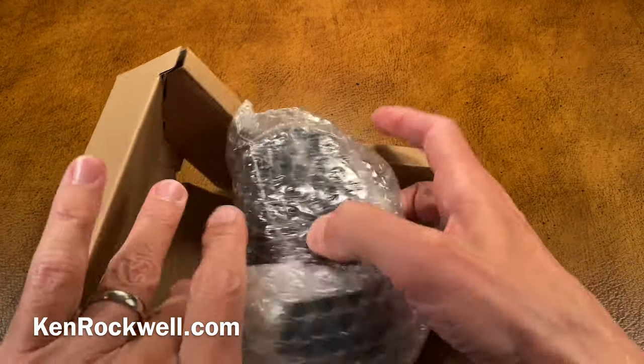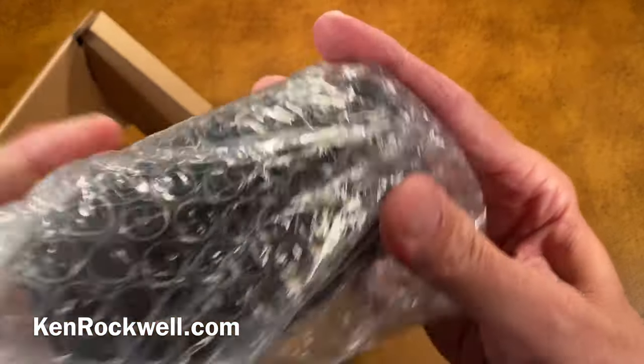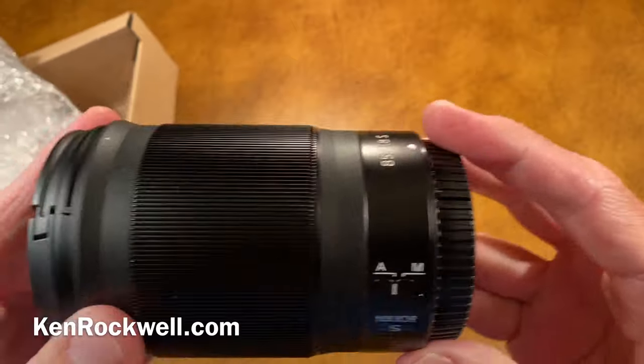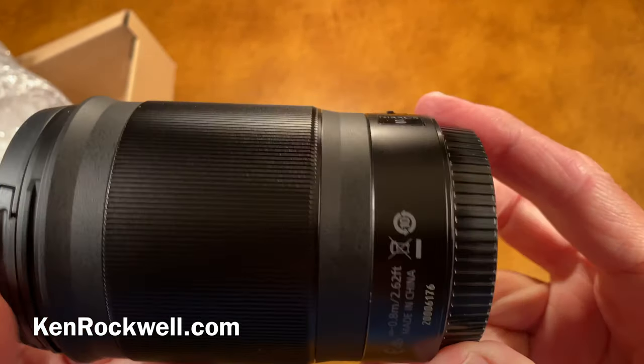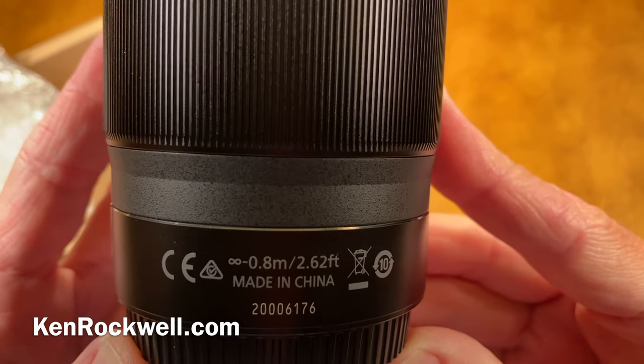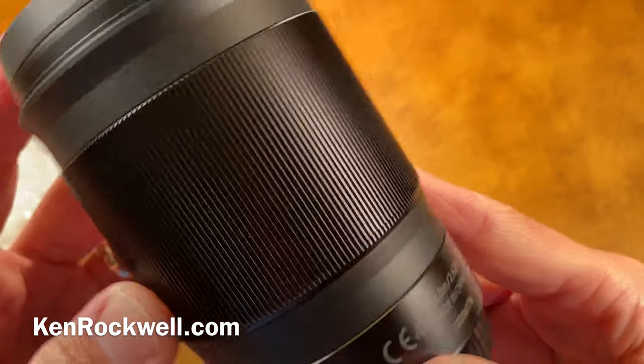Here's our lens, very carefully wrapped in bubble wrap. Let's see where it's made. It is made in China — just like my kids' toys.